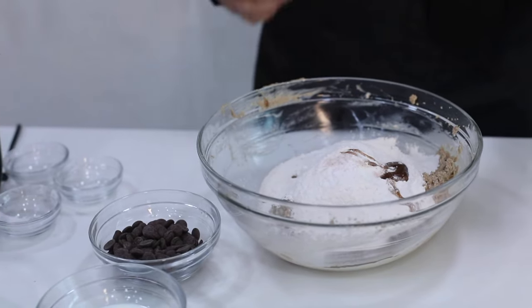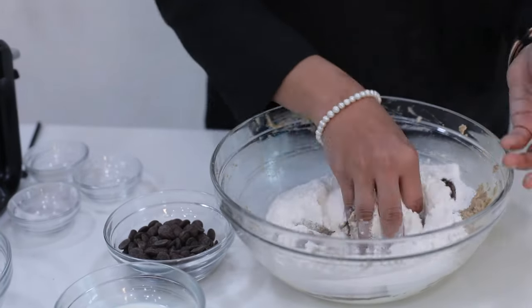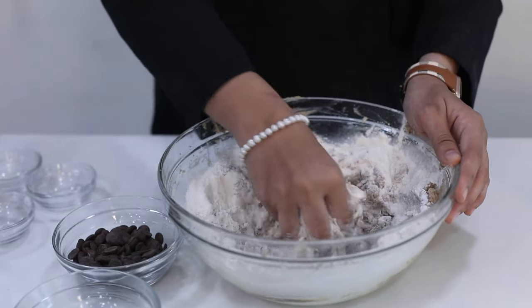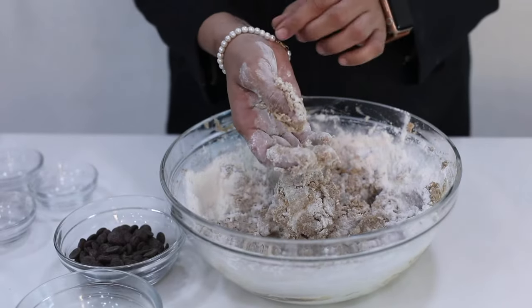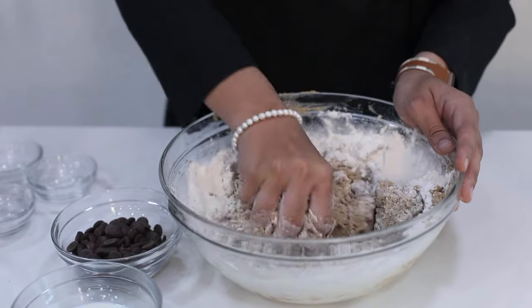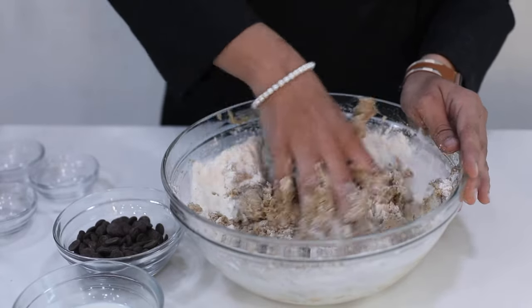Before we start, let's remove the ring from our hands, because it is not safe, not neat, and not hygienic. Make sure whenever you are working, your hands are washed and you are working without jewelry. We are not wearing a bracelet, just the watch. But if you are wearing a ring, you have to make sure you remove it.